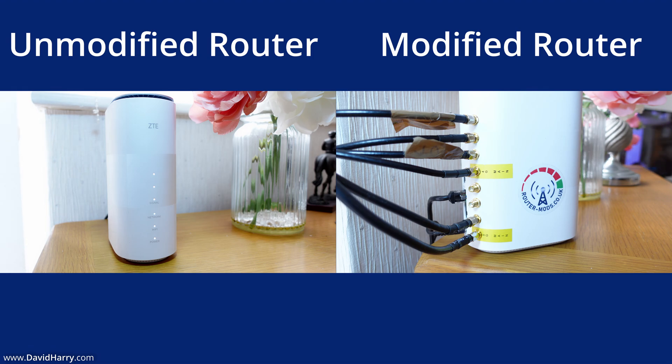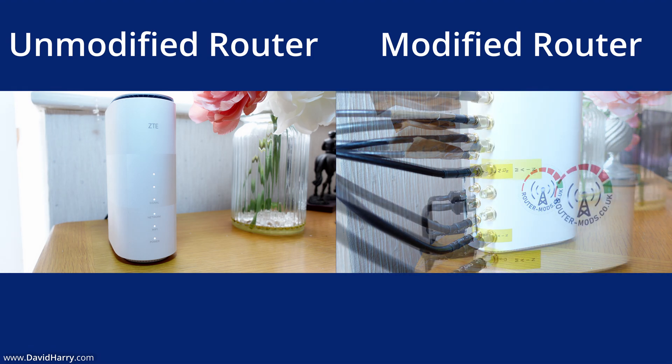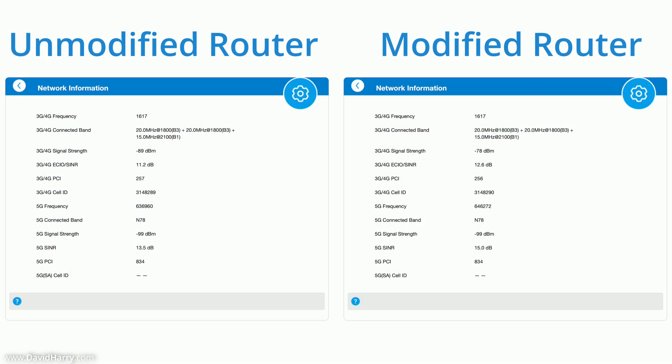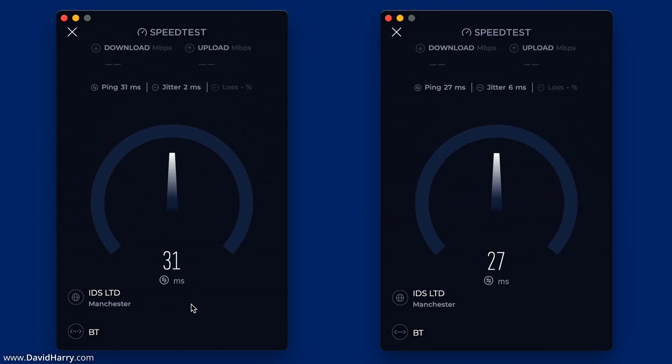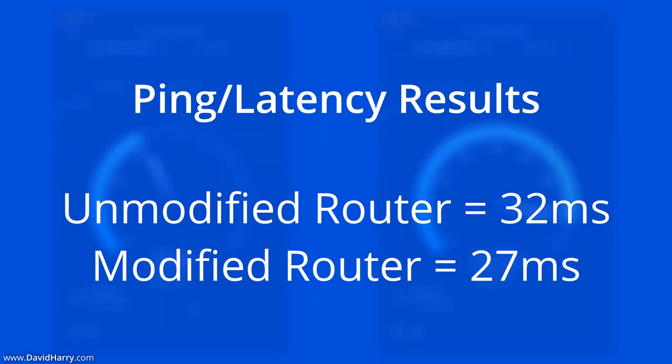Moving on to the comparison of results — on screen right now are two side-by-side pictures showing the positioning and setup of both routers, along with side-by-side comparisons of their stats pages. Looking at the speed test results, the first thing to cover is ping and latency: on the unmodified router latency is 32 milliseconds, whereas on the modified router it is only 27 milliseconds — not a huge difference, but a difference nonetheless.